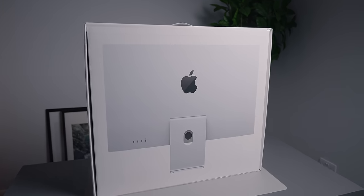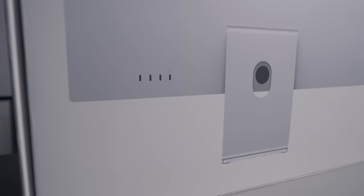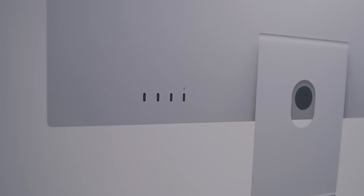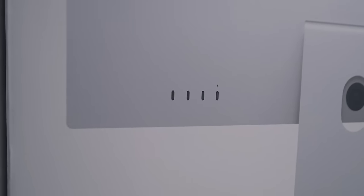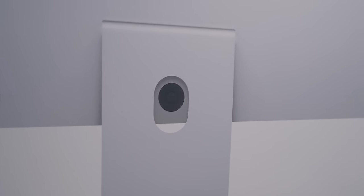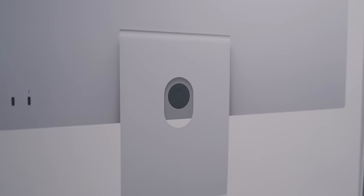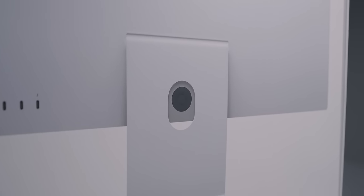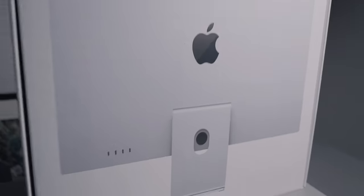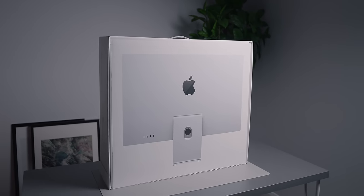I've just turned it around so that we can see the back. We have the Apple logo of course, then we have the one Thunderbolt port that you use to connect up to your Mac, three USB-C ports, and then we also have the actual power adapter connector which looks quite different — I wonder if it's similar to the 24-inch iMac.